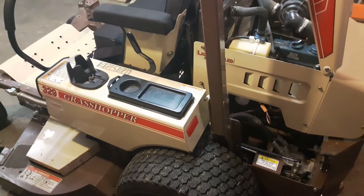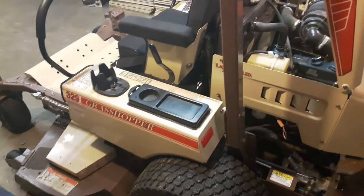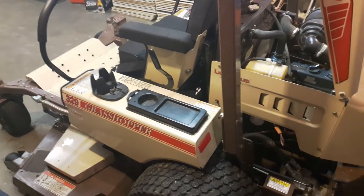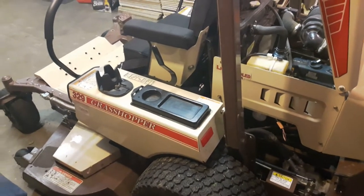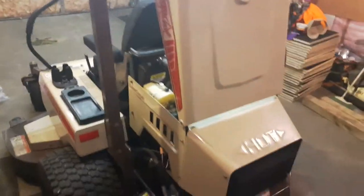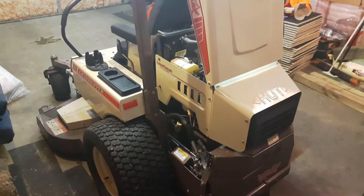I only run it out past maybe half throttle just for finishing. I cut about three acres residential. I've cut some hay in the past for a neighbor and ran it at full throttle, and it still spit it out like it was nothing. I don't see too many of these on YouTube.